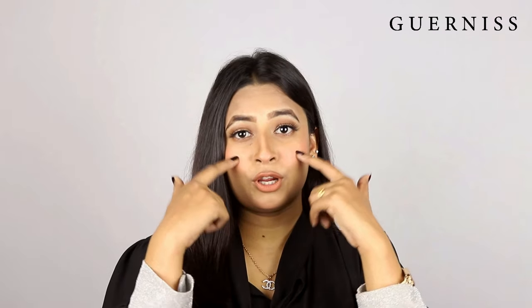We have to make over our makeup. We have to use the cheekbone, brow bone, nose, inner corner of the eye, cupid bow, and chin.